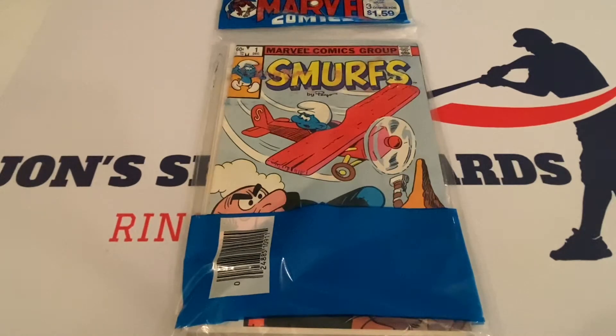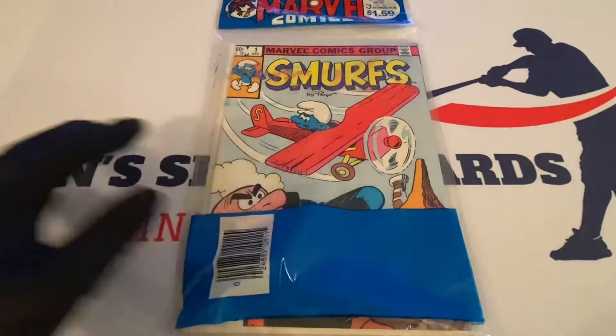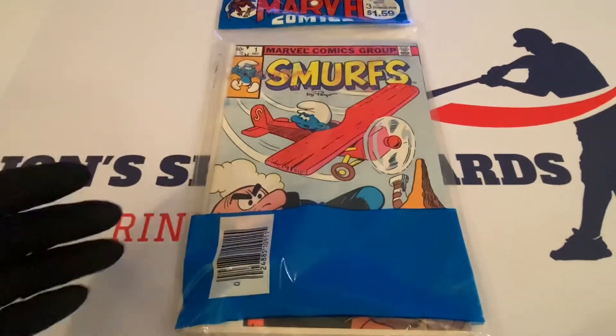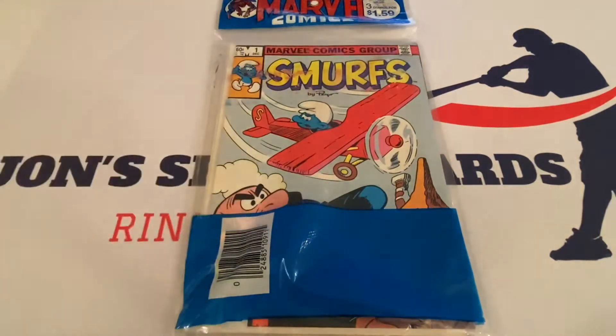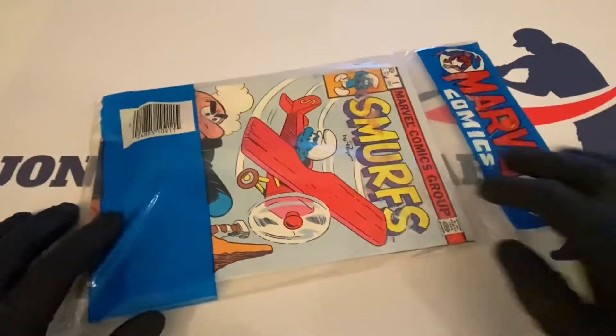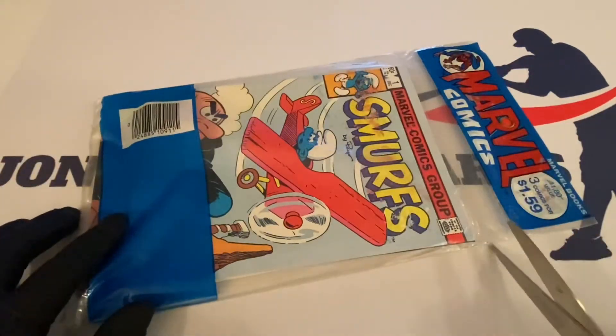A lot of young kids did like the Smurfs, so don't be offended by me not liking this character line as a child. I was kind of amazed — there are a lot of things that happened with this brand way before the cartoon series here and these comic books came out, and these kind of went over my head. But I read about the comic, found the pack, and thought let's pick it up and showcase it. The Smurfs are growing on me — those little blue guys.